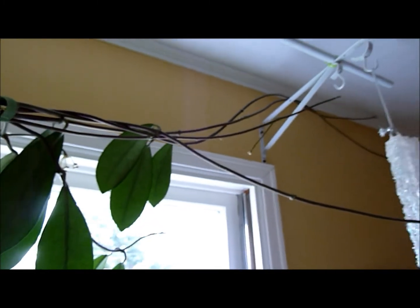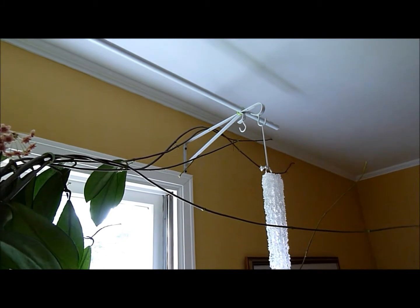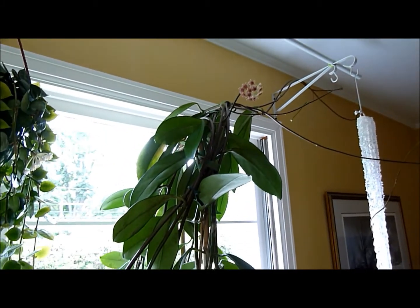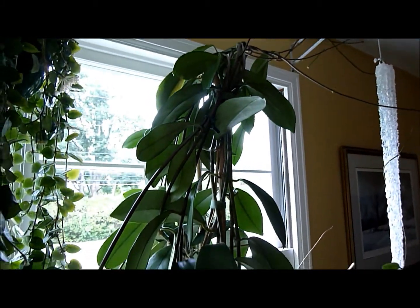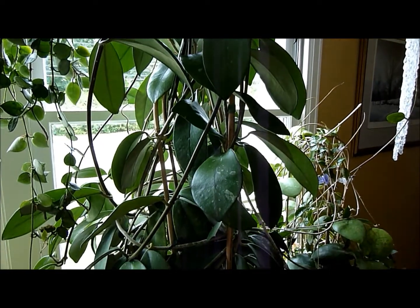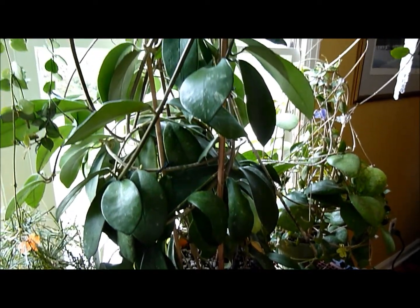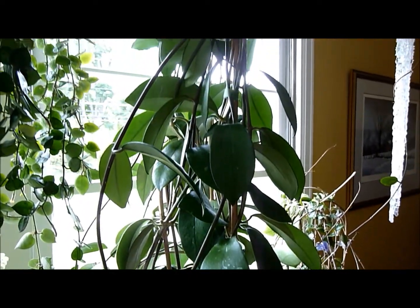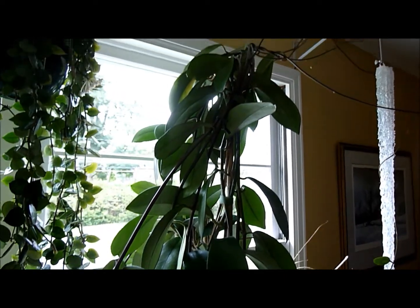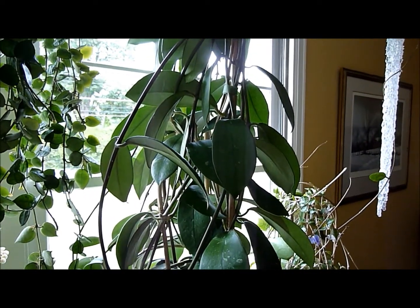I have to recommend this plant very highly for the northeastern centrally heated house. Easy care. It will put on prodigious amounts of growth and I also think it's very attractive. This Hoya just doesn't get the appreciation that it really deserves. So once again, thank you for visiting with me and Hoya Diversifolia, and I'll be back real soon with another great Hoya.